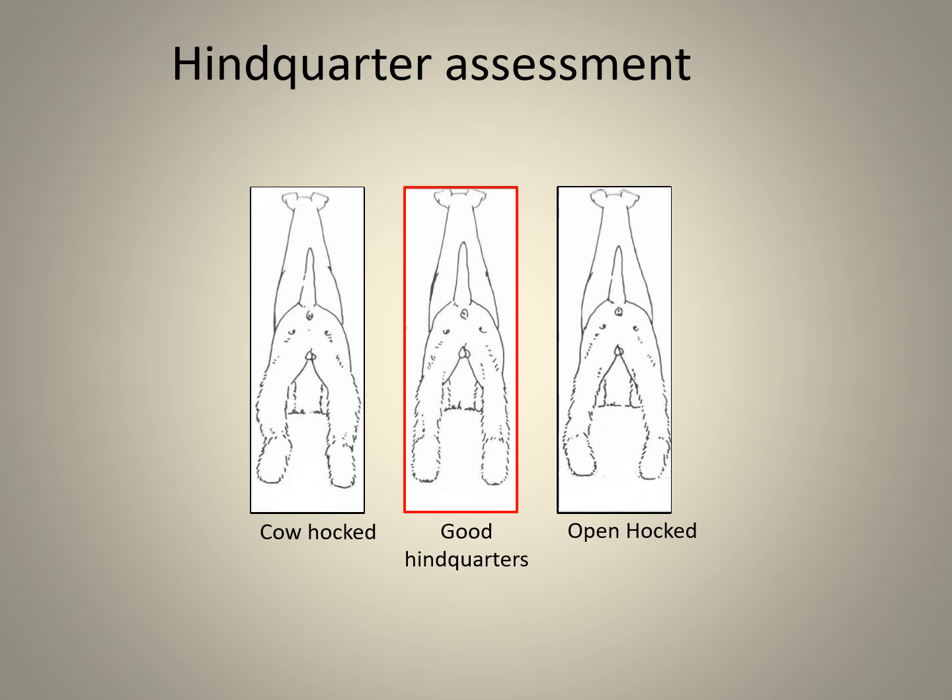In this slide you can only select the exhibit displaying straight angulation, outlined in a red rectangle, showing good hindquarters. Hindquarter angulation is simple: if the dog stands four-square, that is the only choice to be made. Cow hocked and bandy will be very undesirable.